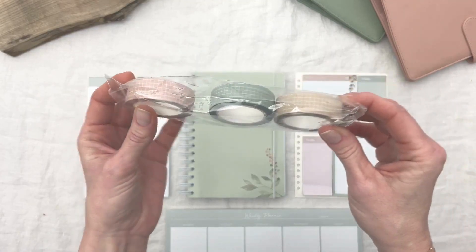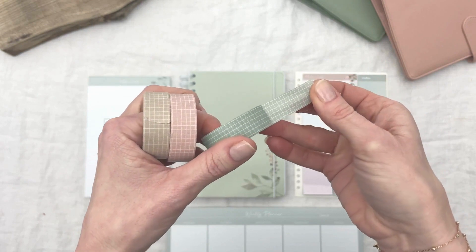Our classic washi tape in beige, pink, and green also go really well together with the Bloom collection.